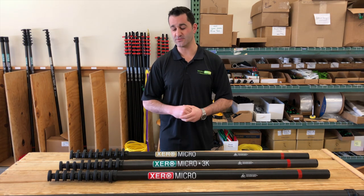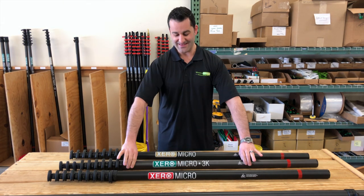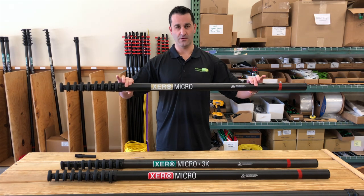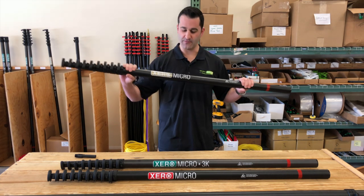It's available in three different types of carbon fiber: your basic carbon fiber up front here with the red label, the High Modulus 3K version, and in the back we have the Ultra High Modulus Gold version of the Micro.